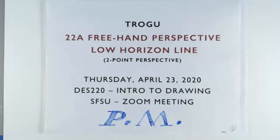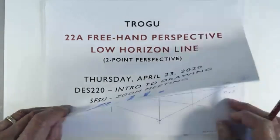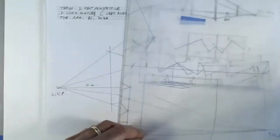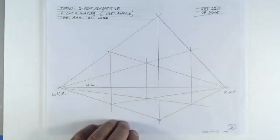Welcome back everyone, this is Pino Trogo from San Francisco State University. It's Thursday, April 23rd, 2020. This is the Introduction to Drawing for Designers class at San Francisco State in the School of Design. Today we're going to do a freehand version of two-point perspective with a low horizon line, and I'll review what we did on Tuesday.